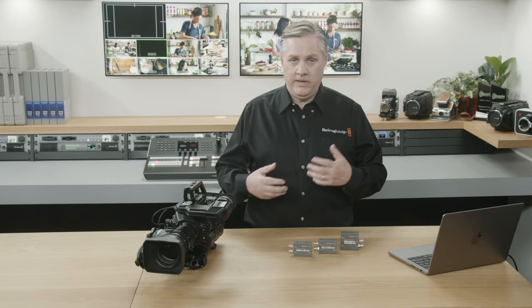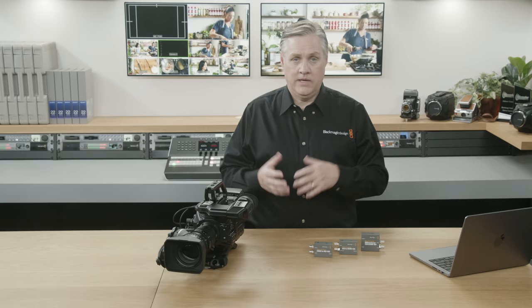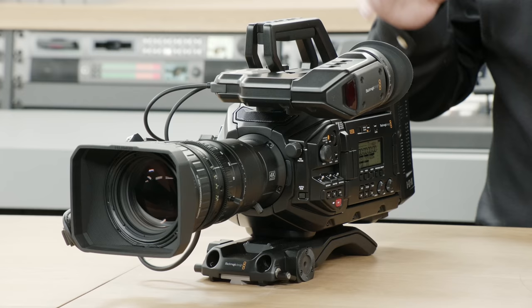The new URSA Broadcast G2 is here. You can see it looks very similar — the camera body is the same, which is a bit deceiving because it's so different internally. This means you can use the same accessories, so if you want to upgrade the camera body, you can move the accessories over and save a lot of money. You get the benefits of the new sensor without all the cost. It's also the same footprint as URSA Mini Pro, so you can use all the wide range of third-party accessories as well.